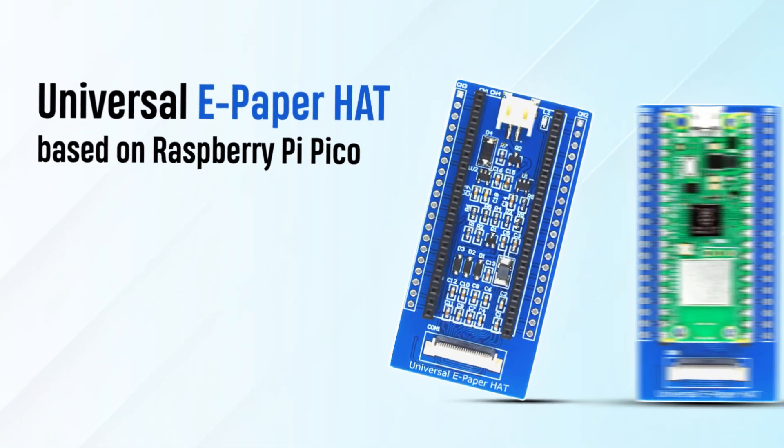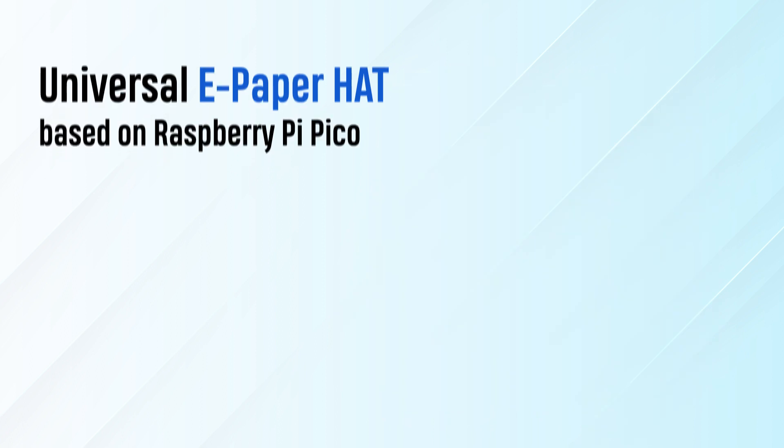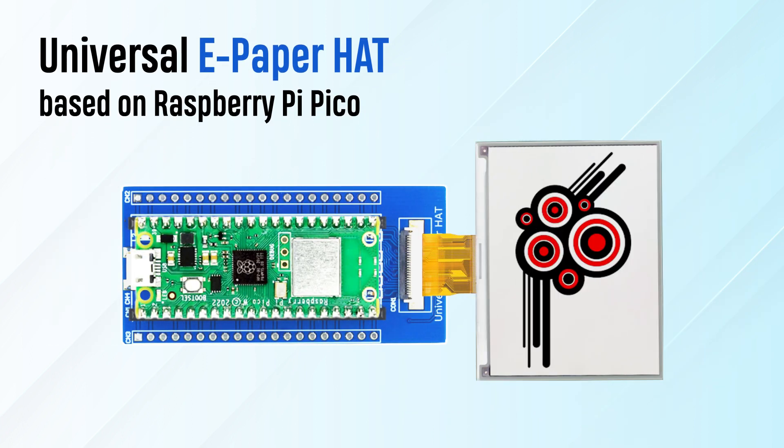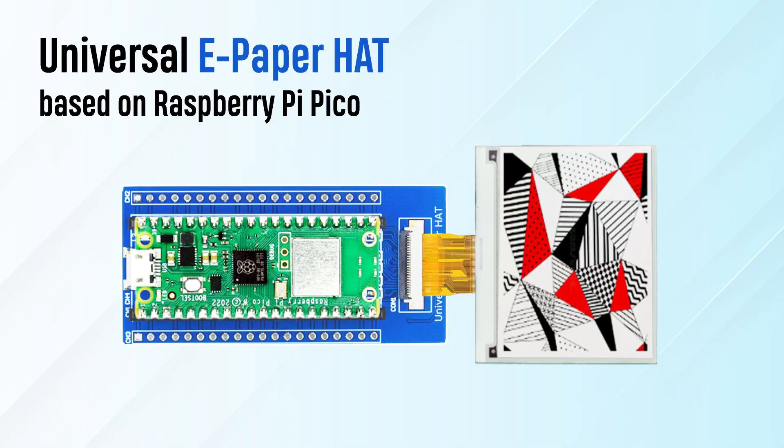The other product in the range is the universal e-paper display board based on Raspberry Pi Pico. This universal board is so versatile that it can be attached to any dimension of LCD screens, thus providing immense opportunities to play around in your projects.